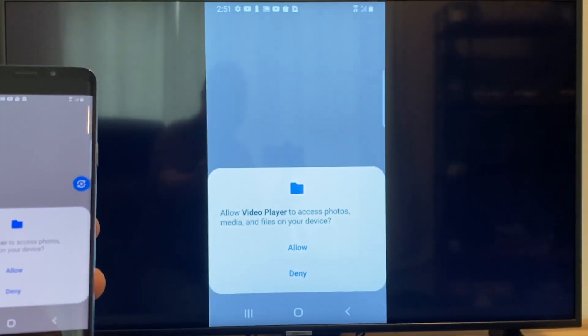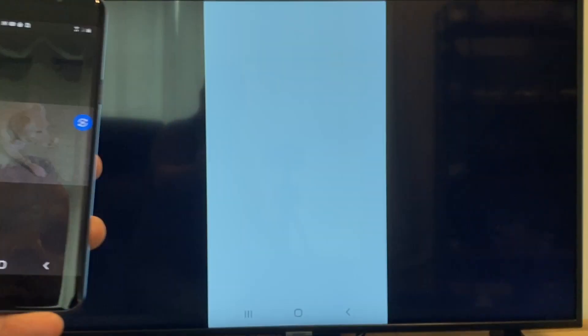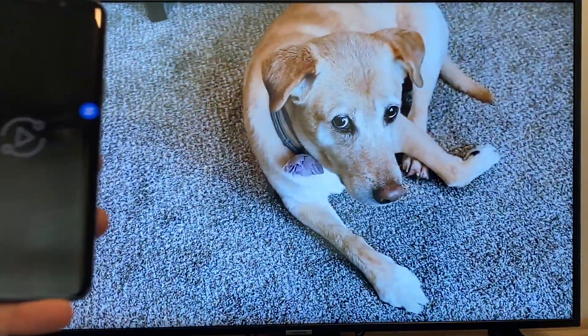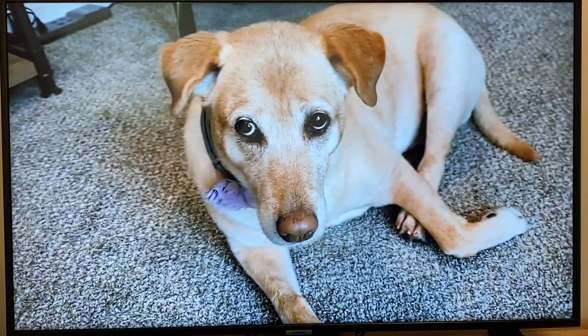Click on that and then the very first time you do this, you have to click Allow. Once you click Allow, right there it's playing right onto the TV from my phone.